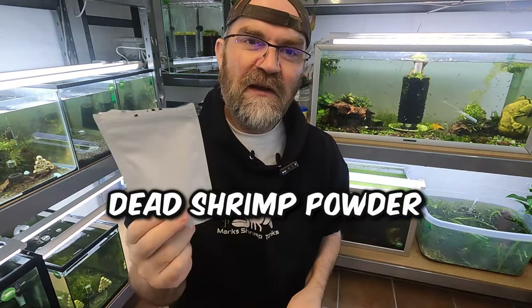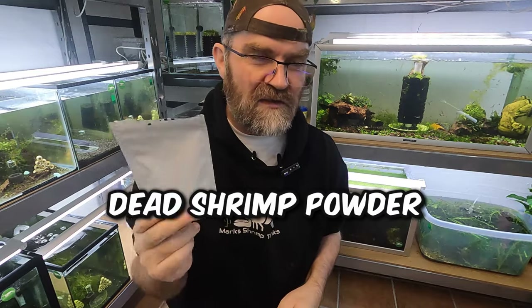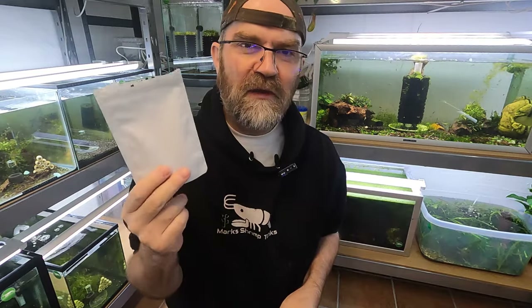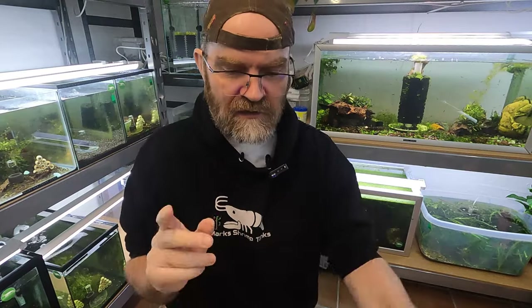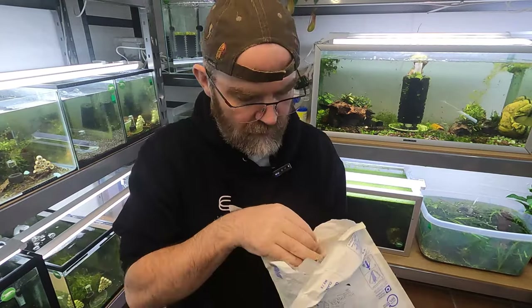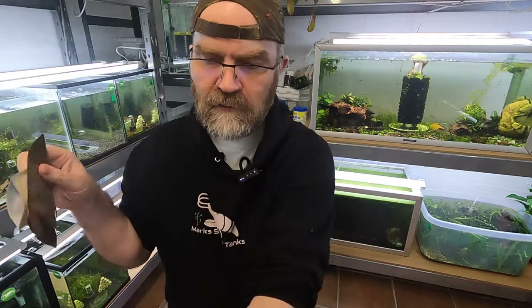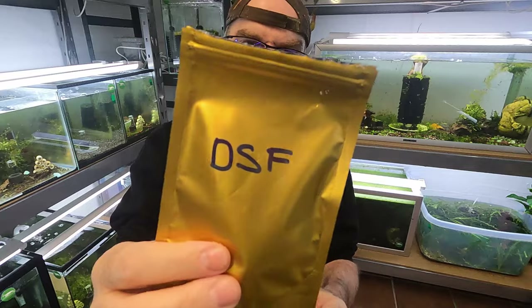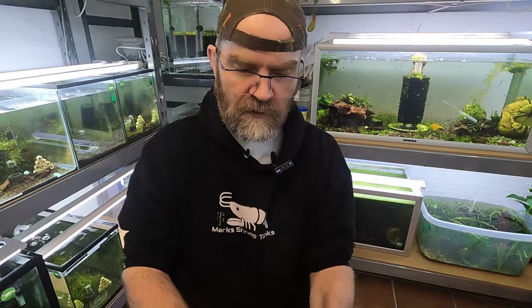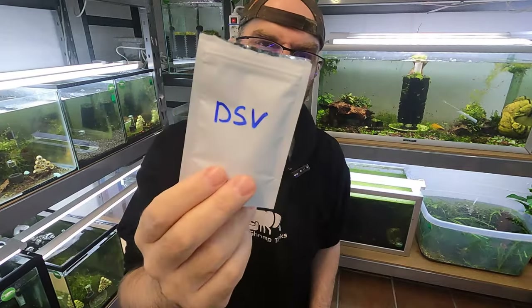It is a type of microbial powder - I do believe it's three in one - microbial powder meaning there's bacteria, vitamins, and something else. He actually sent me two other little packages as well, which was dead shrimp food, which we'll show you in another video, and I think this is dead shrimp vitamins.